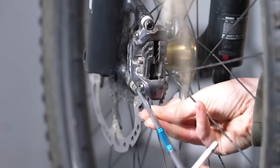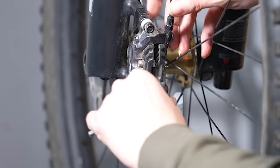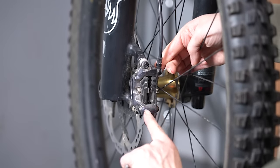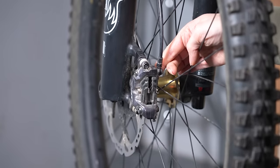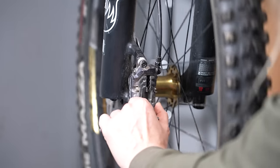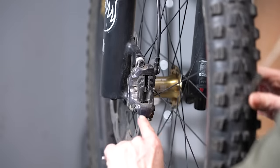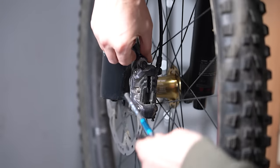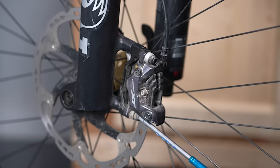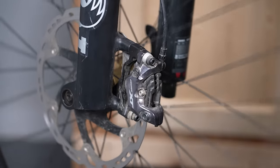All you need to do is loosen off both bolts for the caliper — the caliper is now loose to move. Move it so the disc is central, keeping all fingers away from the disc and tire. Moving it allows the disc to rotate freely inside, then tighten it up slowly — often by eye — to get the disc centered and moving freely again.